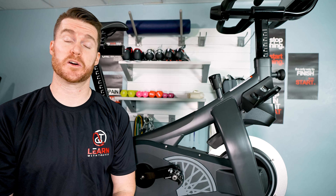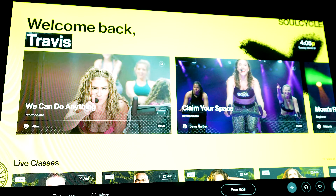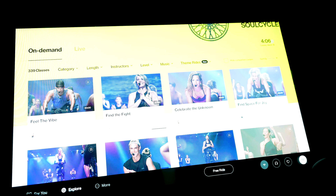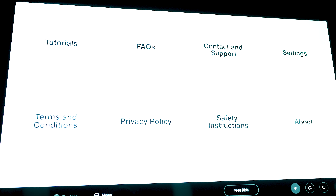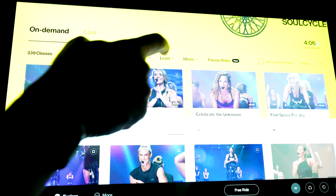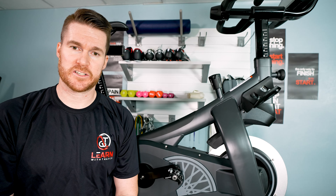Moving on to the Connected Fitness portion — let's start with the user interface. It just feels like it's at the beginning of their journey. It's a very simple UI, which could be a good thing, but it doesn't feel as feature-rich or well-built out quite yet, though it more than gets the job done. You have three areas: a main screen with suggestions, a ride selection screen with filtering, and a settings screen for Wi-Fi and Bluetooth. Sometimes the click feedback isn't quite there, so you hit it again and it delays. But overall it works pretty well, and these are software things that could easily be improved over time.